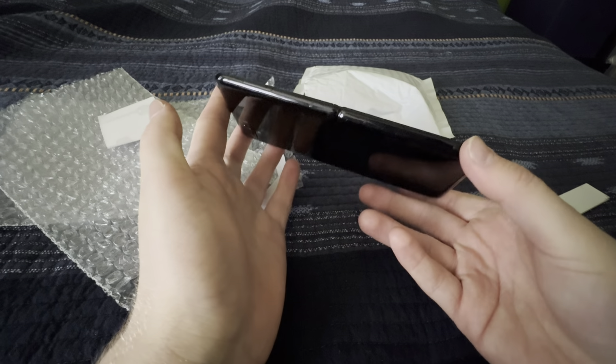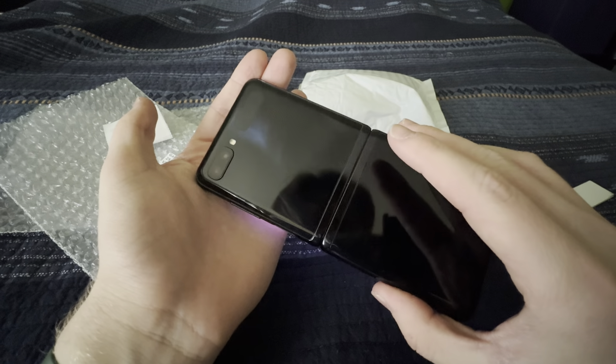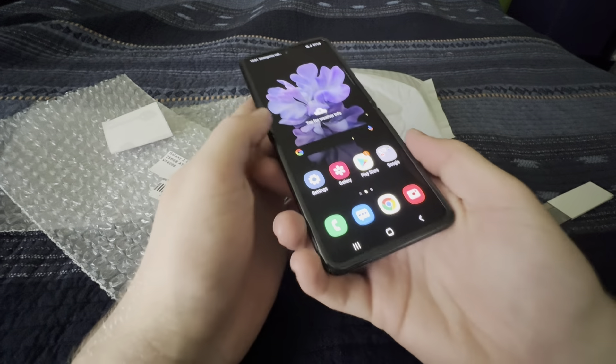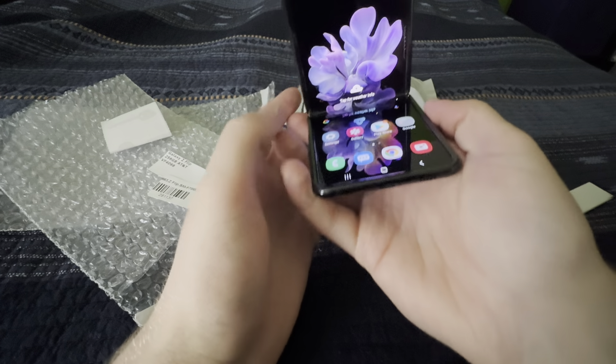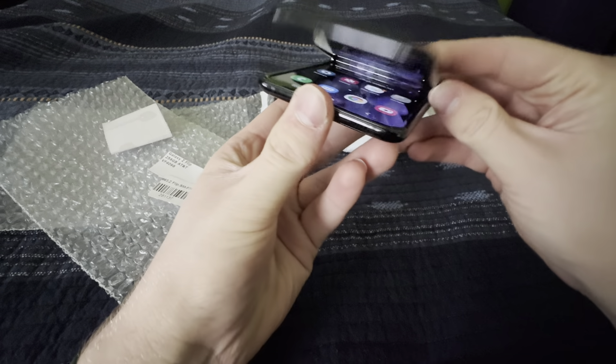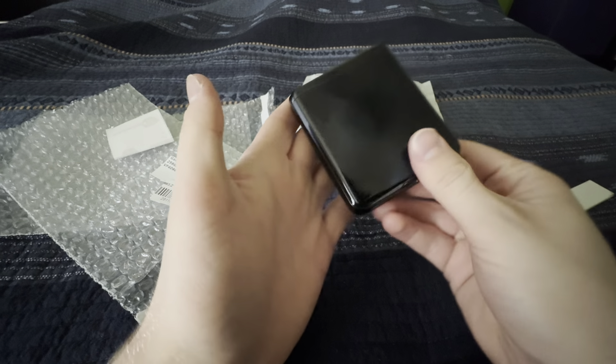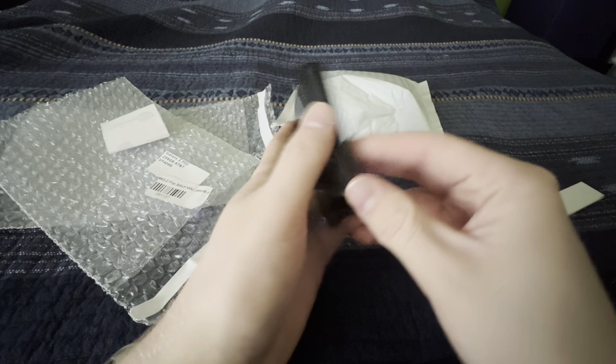So yeah, there's the Galaxy Z Flip — I love this thing, it's so cool. I hope you guys enjoyed this phone as much as I do. The folding isn't quite as satisfying as I thought it would be, but it's still really cool. Anyway guys, I hope you enjoyed and I'll see you in the next one.